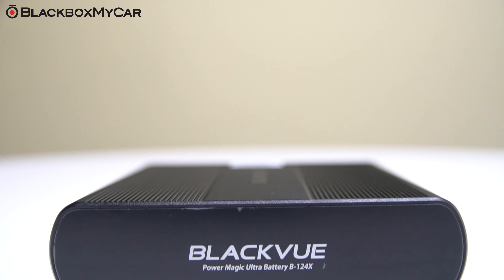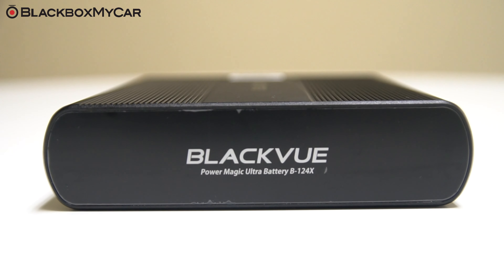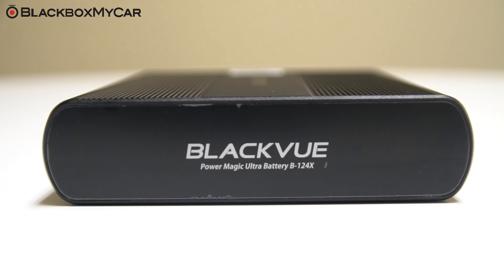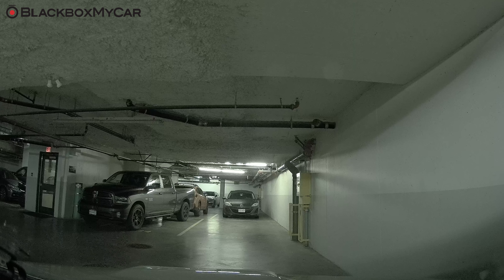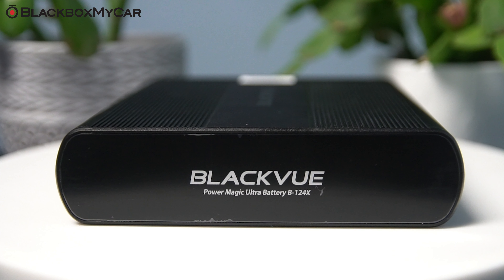If you are serious about protecting your car while it is parked, the B124X is a comprehensive solution for powering your BlackVue dashcam while parked. With the B124X, you get amazing autonomy in parking mode without ever drawing power from your car's battery. BlackVue's dashcams automatically switch to parking mode to monitor your vehicle, but only write to the memory card when motion or impact has been detected. Using a dashcam battery pack is the best way to maximize the functionality of your dashcam.